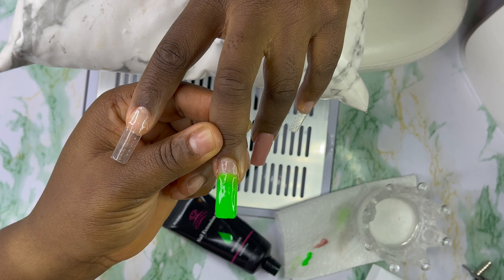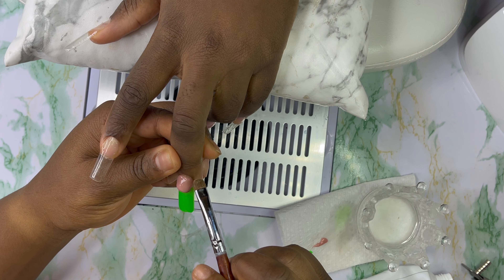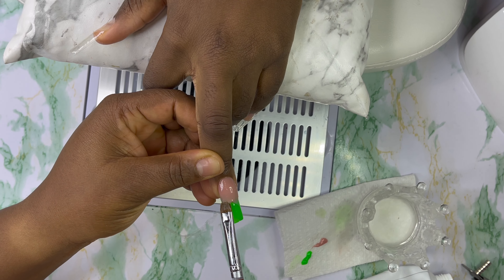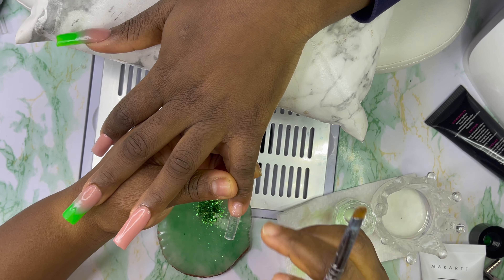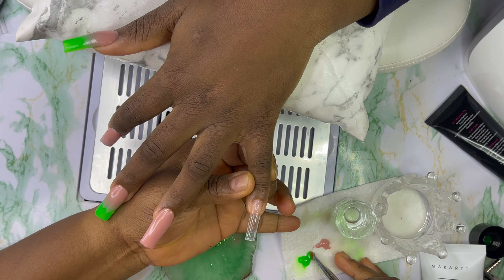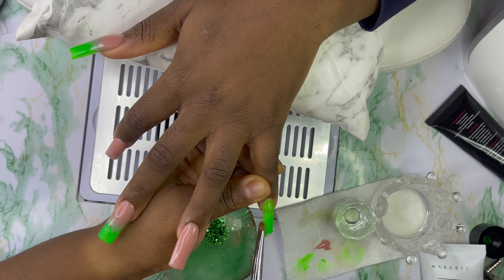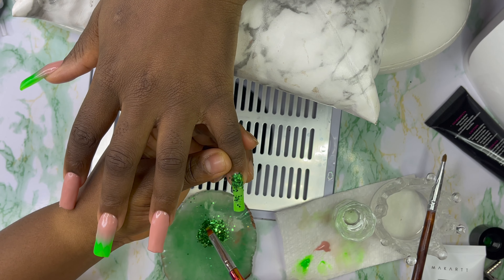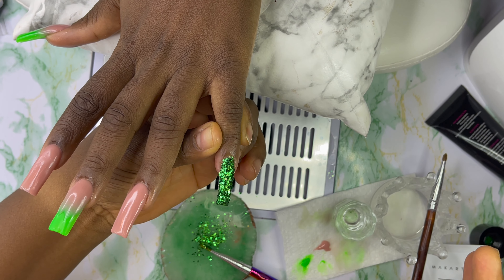I'll start from the cuticle area and then push it down to the tip of the nails. Now I'll cure it for 60 seconds. I'm gonna apply some glitter on the pinky nails, so first I'm going with this green poly gel. I'll cure this for 60 seconds, and then after curing I'll apply my clear poly gel on it, then go in with the green poly gel again and cure it again for 60 seconds.